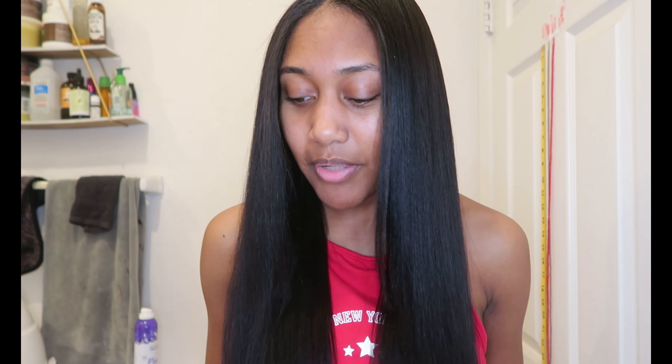Alright, everyone. I did just get a trim a couple days ago, so my ends are cut. I was at 35–36 inches before my trim and now I'm at 34. This is my silk press routine. I remember my first review I left on the Babyliss flat iron — I didn't like it, but that's because I didn't know how to use it.